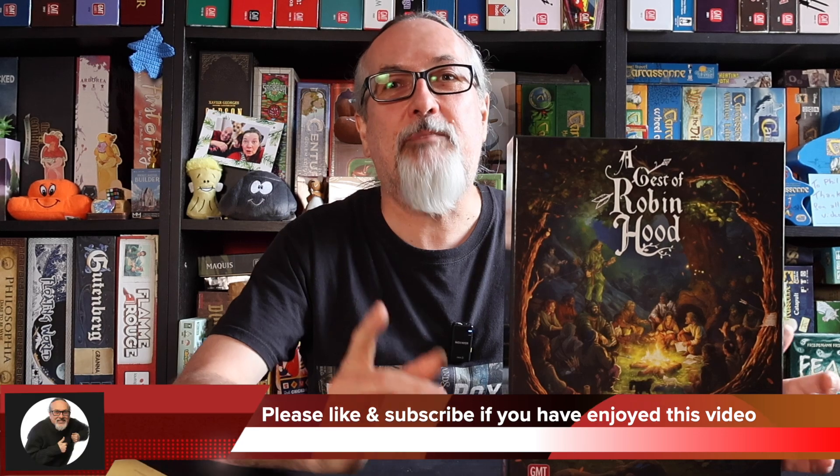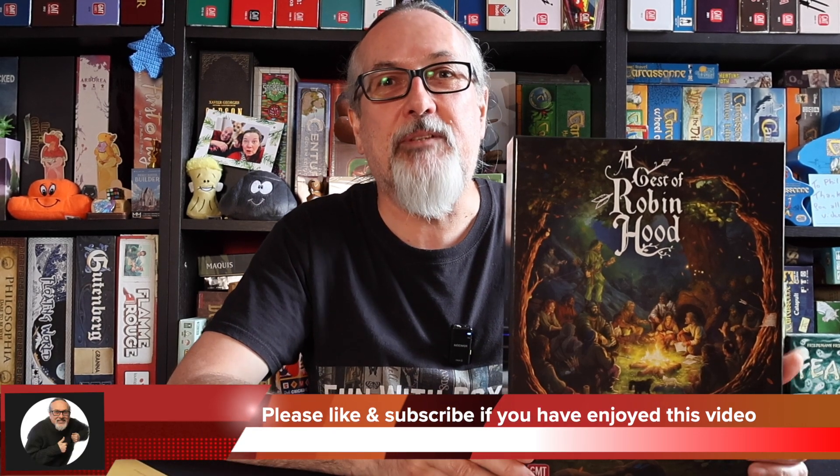I can't wait to play this game — it looks absolutely superb. I really do hope you've enjoyed taking a look at A Jest of Robin Hood with me. Please click that like button and hit that subscribe button too if you haven't already. That would be quite fantastic. And as always, thanks so much for watching. Please do take care, and bye for now.